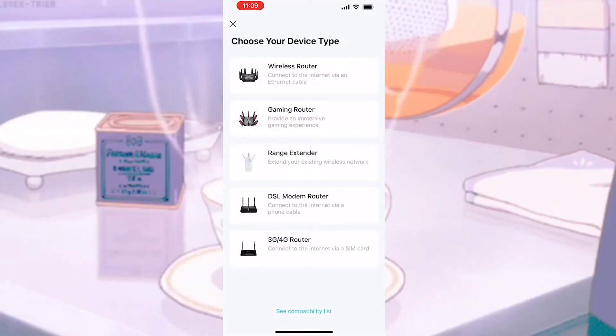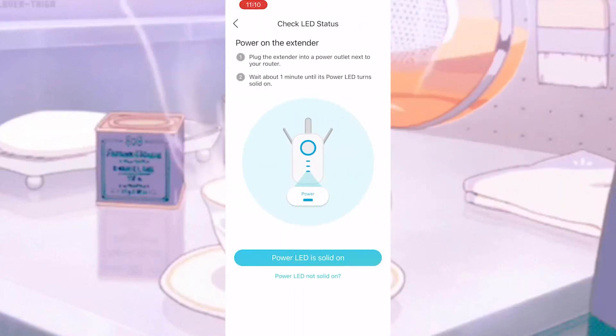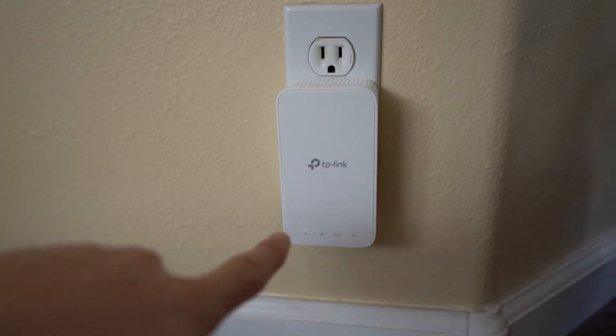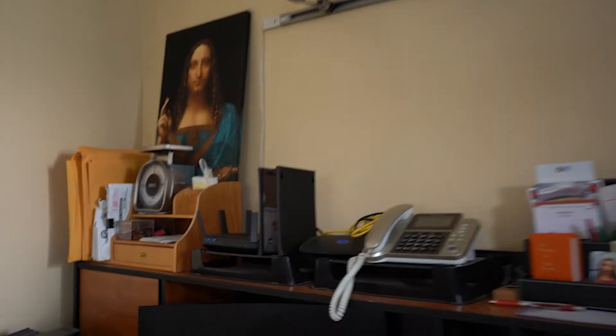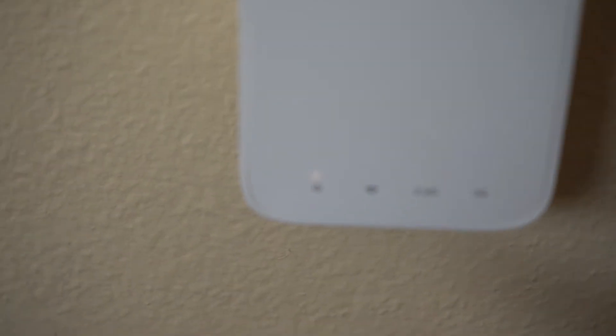When you come to this screen, you will choose Range Extender. Once you do that, you'll be given instructions to plug the extender into a power outlet and then wait until the LED turns solid. Here I am plugging the TP-Link into the nearest outlet — and as you can see, here is where my router is at, so it's really nearby. You need to make sure to do this to get the strongest connection. It takes a little bit until the lights become solid, so just be patient and wait.